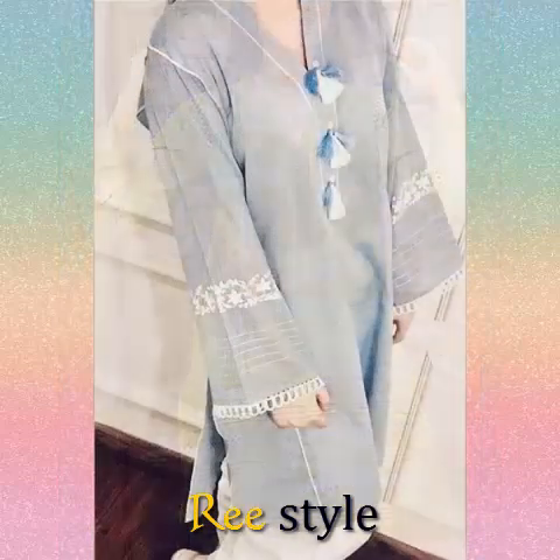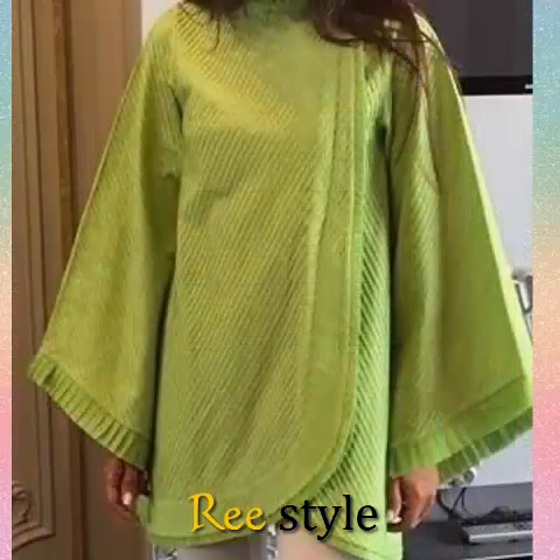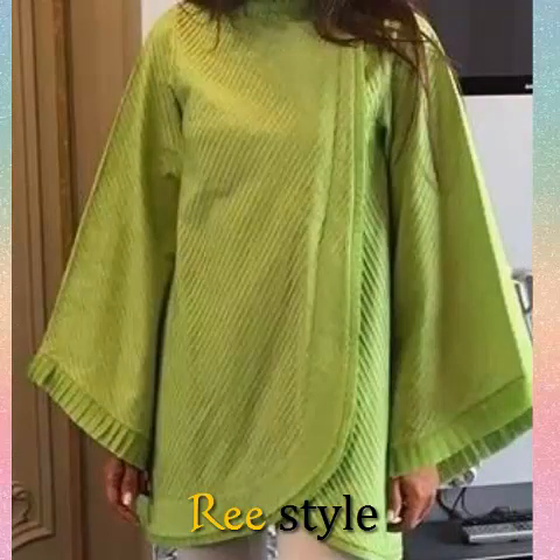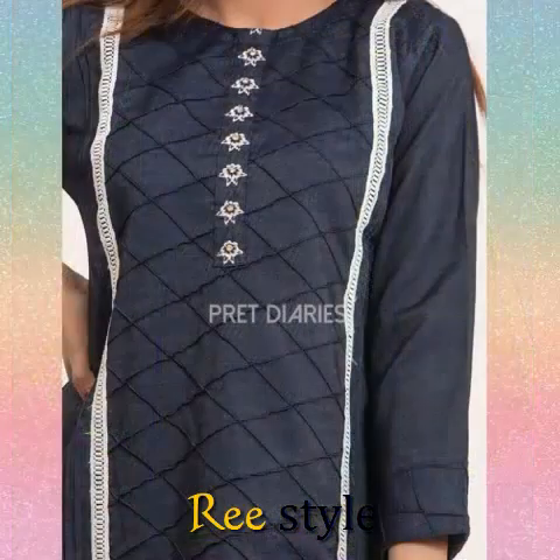The cutwork design is very beautiful. The cutwork design is really very beautiful.